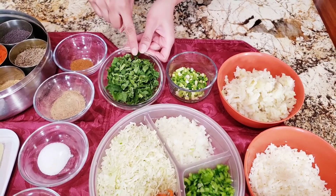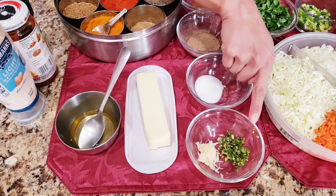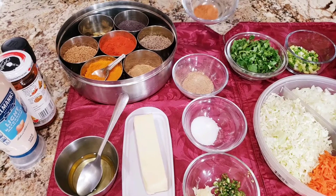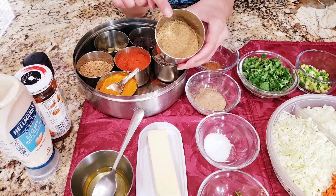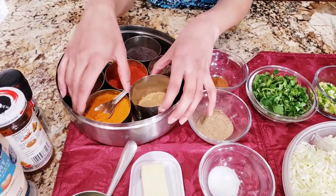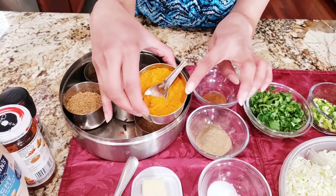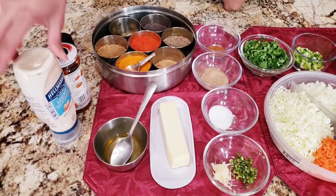Spring onions finely chopped, cilantro, one teaspoon of garlic, one teaspoon of green chili, salt to taste, chaat masala, and from my masala box I'm going to use dhania jeera powder — that is coriander and cumin seed powder. I'm also going to use chili powder, some turmeric powder, pepper, butter, oil, and mayonnaise.